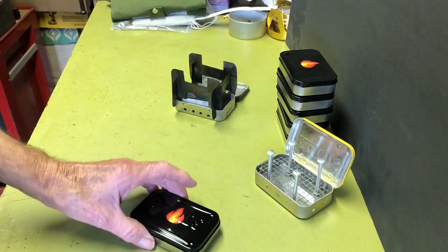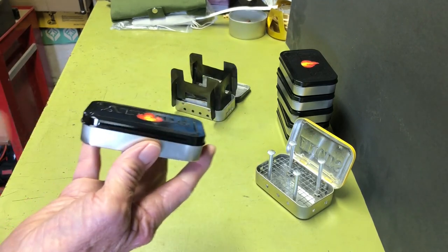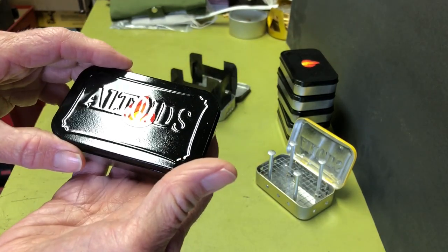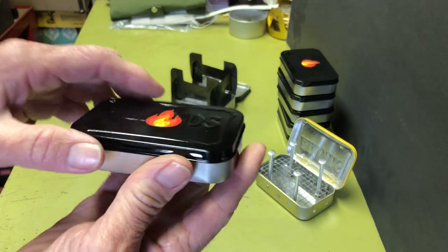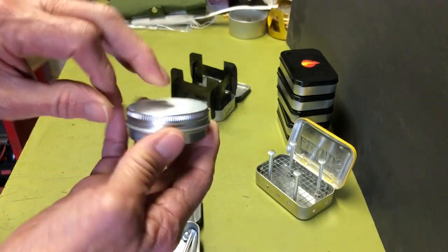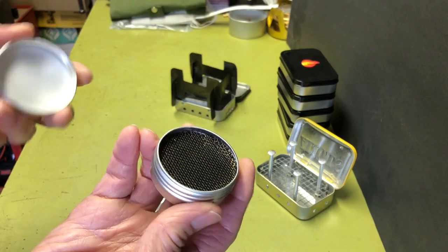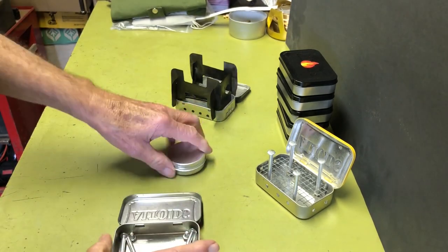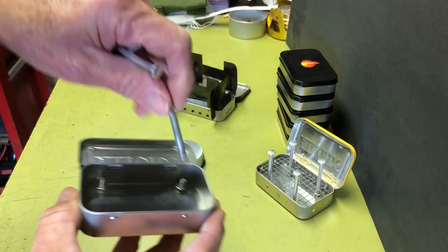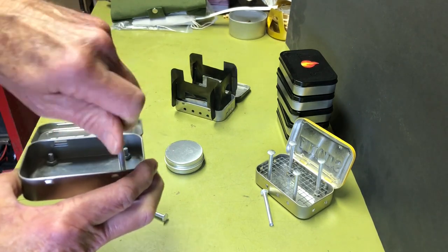And last, the one I just recently did — this one I came up with on my own. I do have an original thought now and again. This one is purely for alcohol. Here's the burner for this stove — I used a round cosmetic tin and made an alcohol burner out of that. I have a video on that if you're interested. And the pot stand is another one using the Chicago bolts, so you can just put this in here.